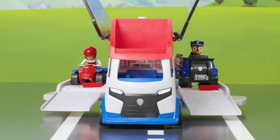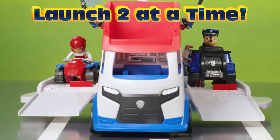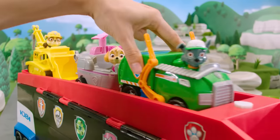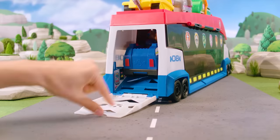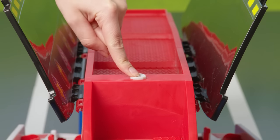Awesome job! And with compatible Paw Patrol vehicles, you can launch two cars at the same time, over and over again. Plus, it can store up to six vehicles! Awesome! And we can't forget the lights and sounds. Push the button on top when you're setting off on all your big rescues.